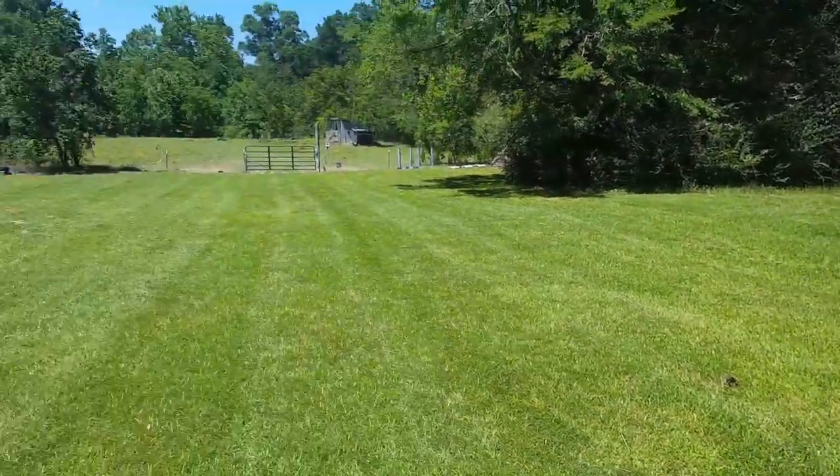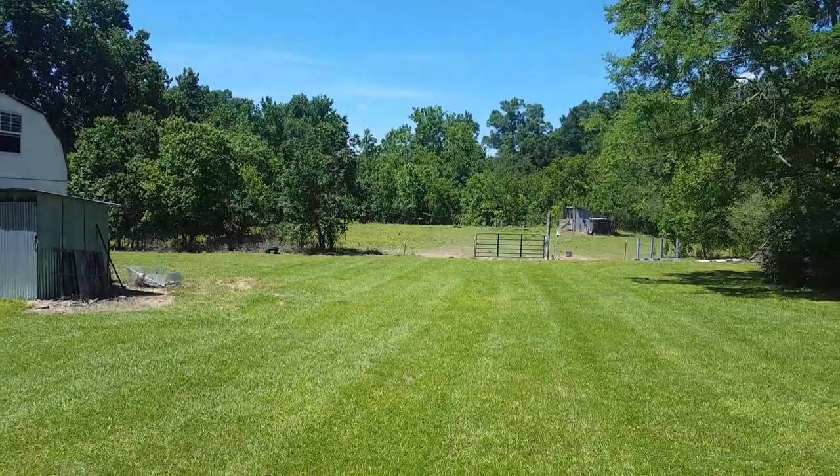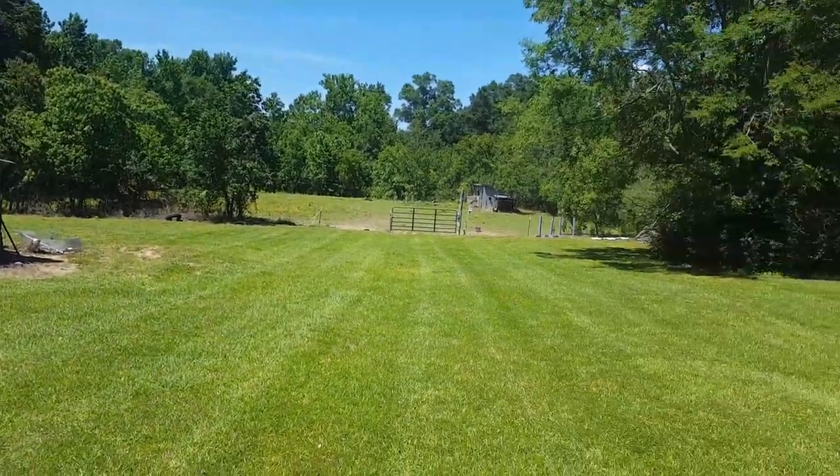The yard's starting to look good, the weeds are going away. That's it — appreciate y'all watching, thanks.